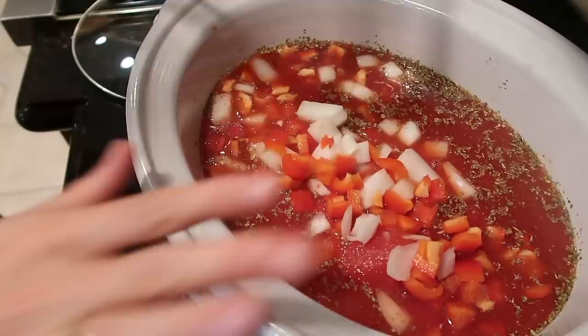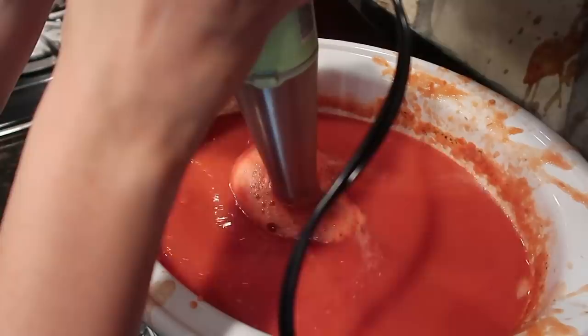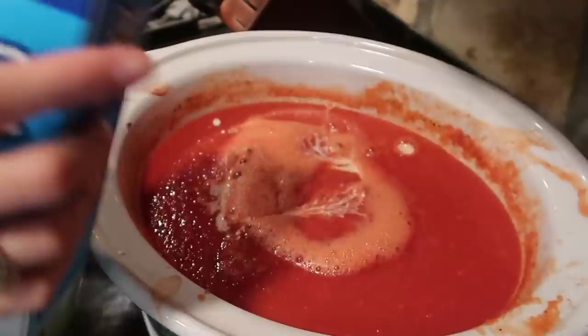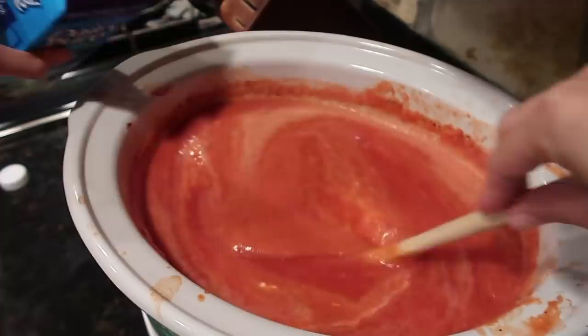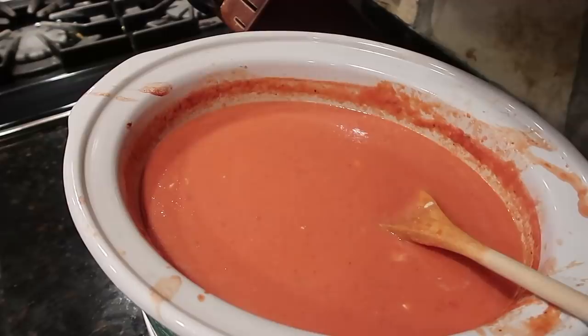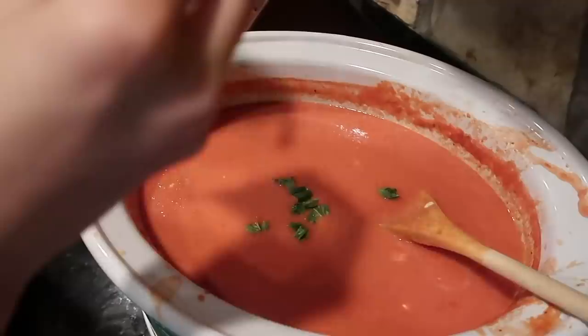I'm going to cook this all day on low for eight hours, or four hours on high. When it's done, I'm going to use my immersion blender — I'll link it down below, it's pretty cheap — and blend everything until it's completely smooth and not chunky. Then I'm going to add in about a quarter cup of cream to make it creamy, and tear up some parsley and add it in too. It turned out really delicious, way thicker than canned tomato soup but not chunky thick — really good and creamy. The family definitely liked this one.